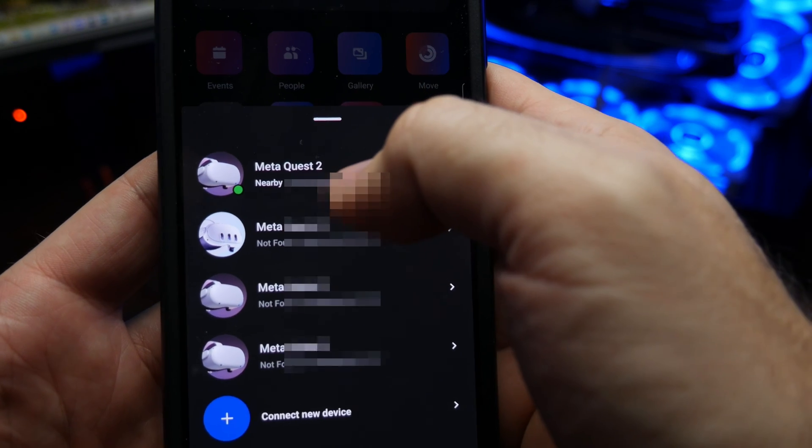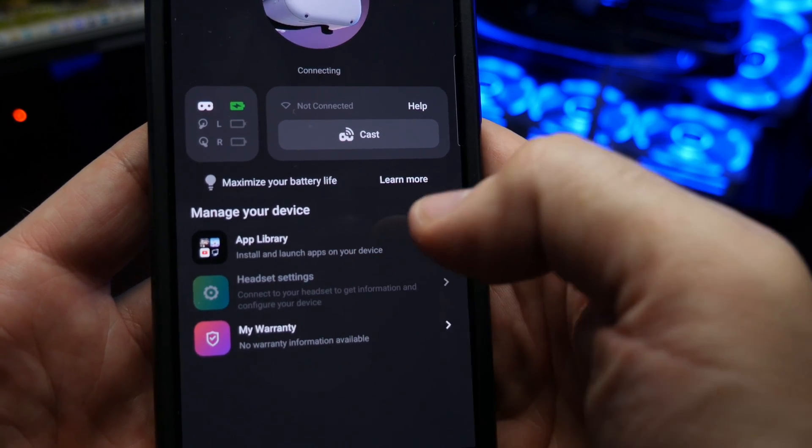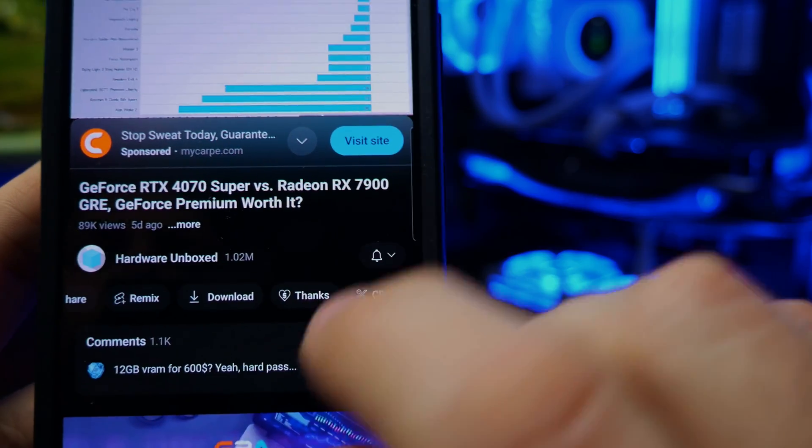Like I said at the beginning of the video, unfortunately this does not fix the pairing problem with the mobile app, so you won't be able to adjust your headset settings, pair different controllers, or any of those kinds of things from the mobile app. I don't know if it's going to happen, but hopefully Meta gets this figured out sometime soon, and we won't have to rely on workarounds like this for very long. If this video helped you out, please drop a like, share with your friends, and subscribe to the channel. And if you're feeling especially generous, super thanks are a great way to show your appreciation and help me continue making content like this.